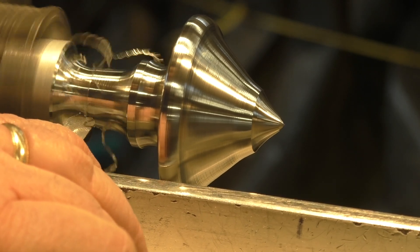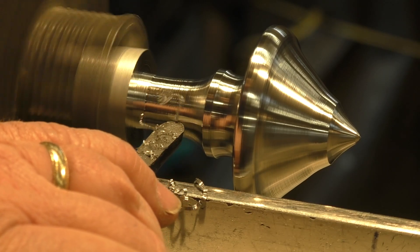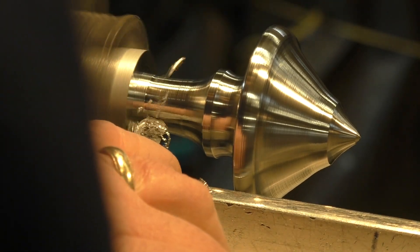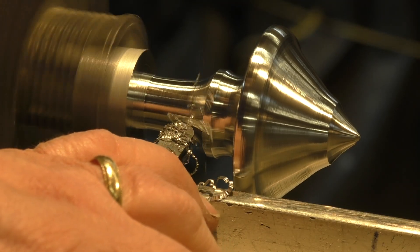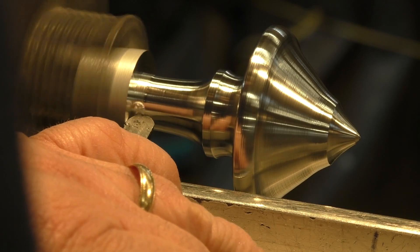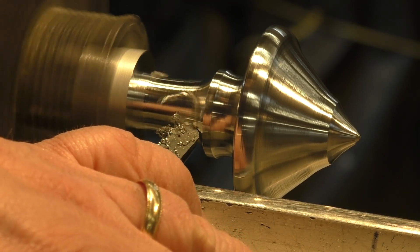Final finishing is done at higher speed with a scraper, finishing the surface and settling on the final form.